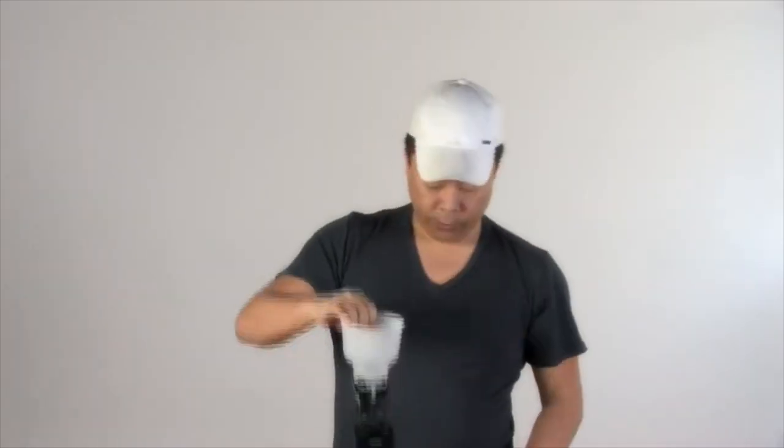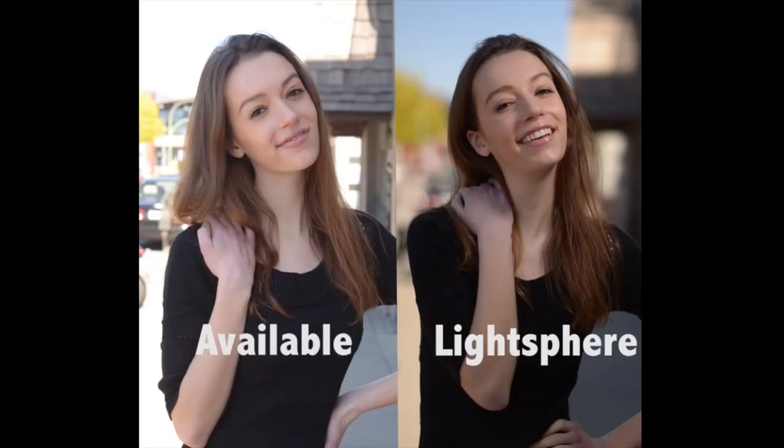This is such a strong setup that I'm literally picking up the entire camera, tripod, and everything just by the diffuser itself.